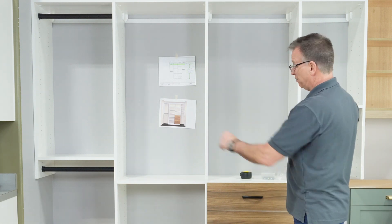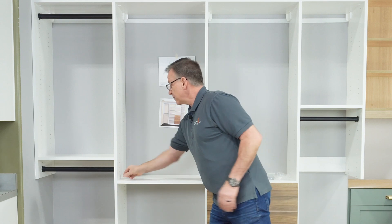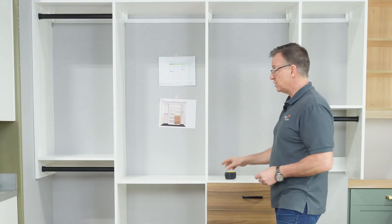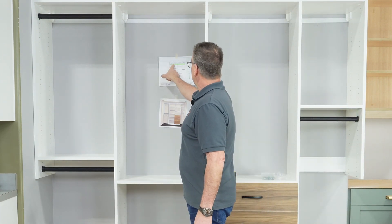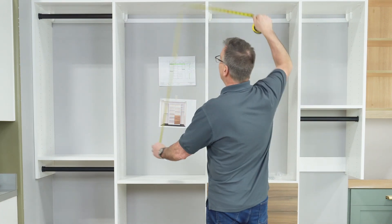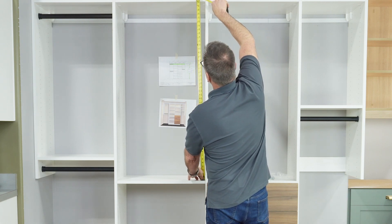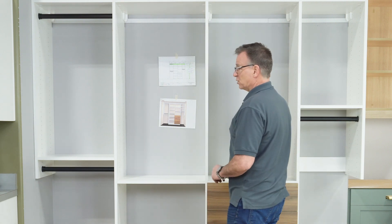Now let's go ahead and put the adjustable shelves in. With the wardrobes in place, the adjustable shelves go on these sections right here. I like to use a tape measure to get a close proximity for where to put the shelves. Referencing our drawing, we have a fixed shelf here with three shelves above it — so we'll take that space and divide it by three. It's 47 inches, so about 15 to 16 inches between each one.